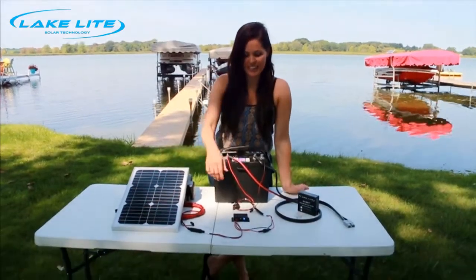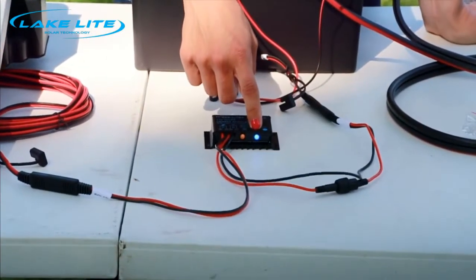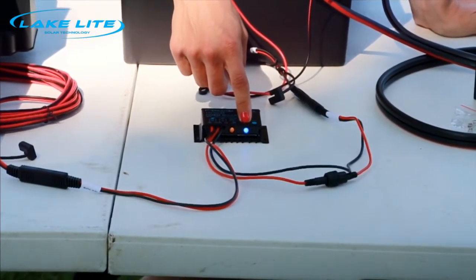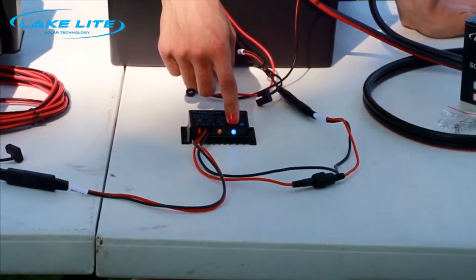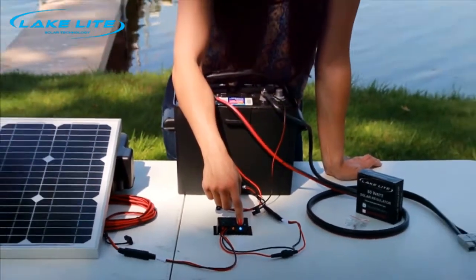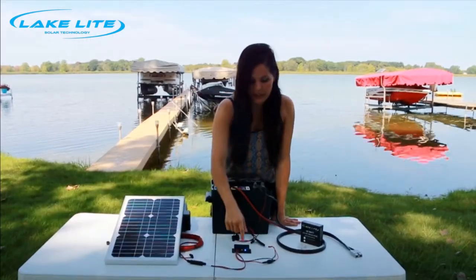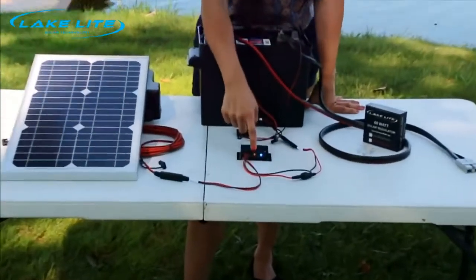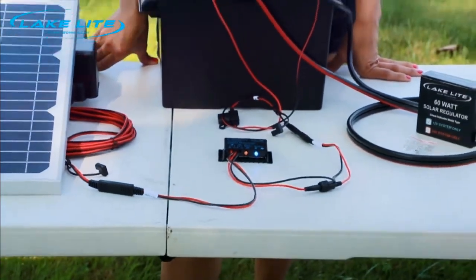Now let's talk about the lights on the charge regulator. For the solar panel, it'll be blue while it's charging. Once it's fully charged, it'll turn green for float charging mode. If there's no light, it will either mean a bad connection or broken wire. For the battery light, you will either have red for low, orange for medium, or green for good.